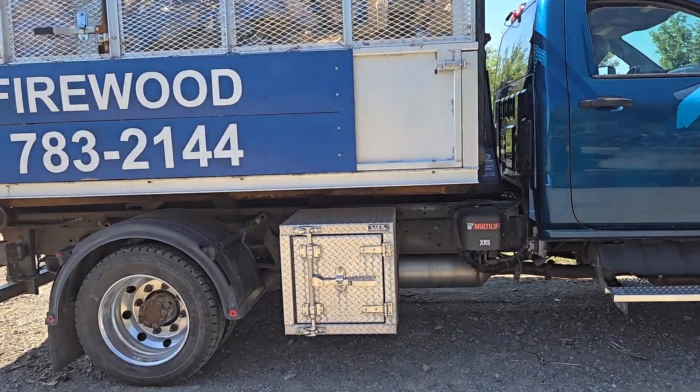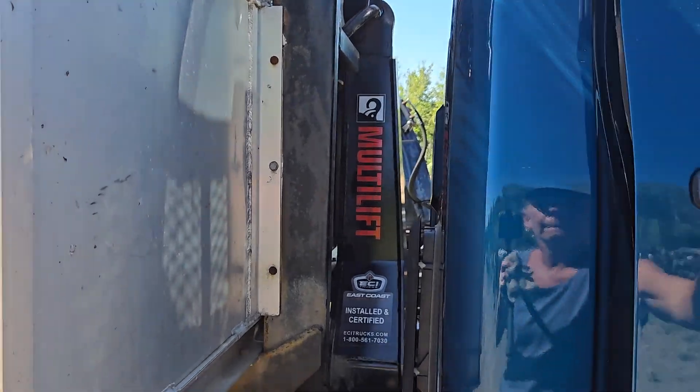Okay, now we're going to hit the road. Ready to go.